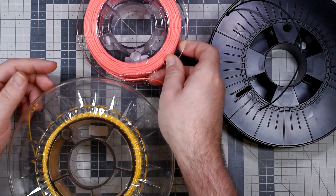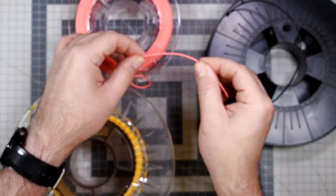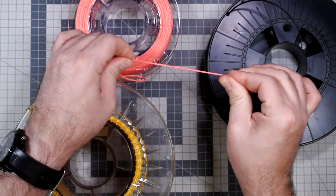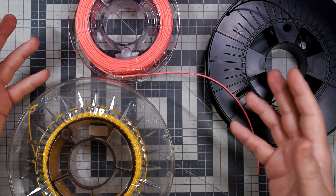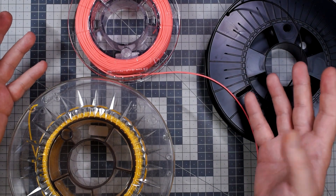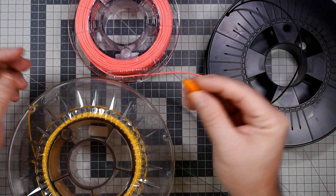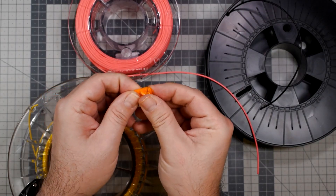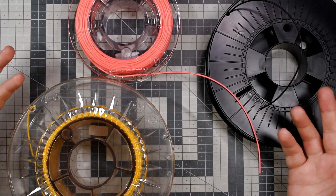Then we have the flex filament, the TPU filament, which is just like printable rubber — maybe not as elastic as rubber, there are many flavors and many ways. If you want something that bends during impact and is kind of elastic — like this part over here, which is an elastic mount for a camera on a drone — the TPU is just for you.